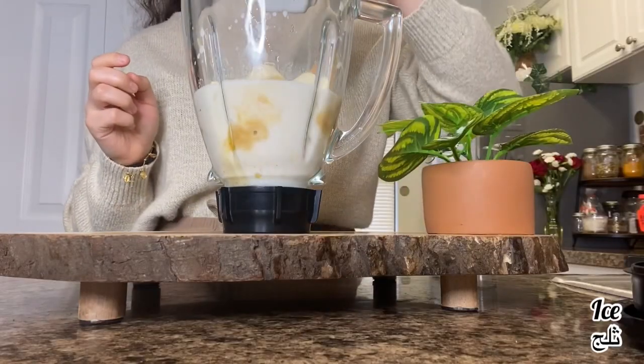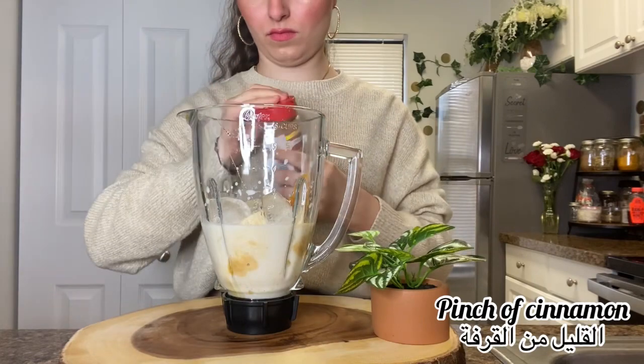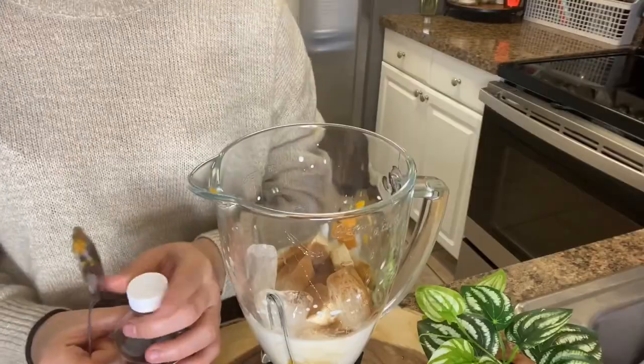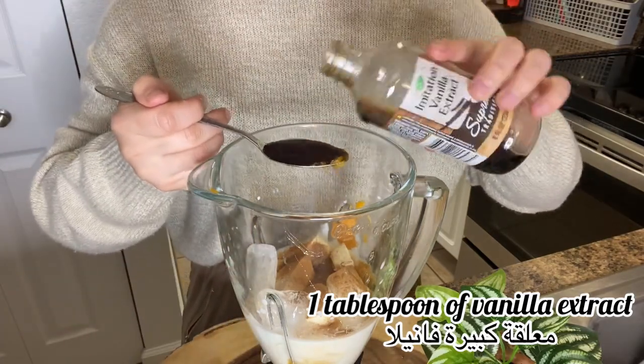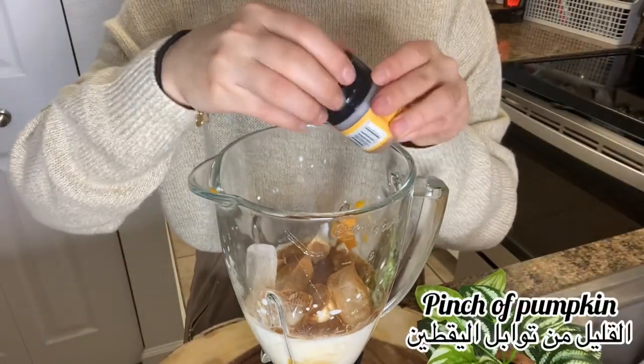Then I'm going to add four cubes of ice, then a pinch of cinnamon, one tablespoon of vanilla extract, and a pinch of pumpkin spice.